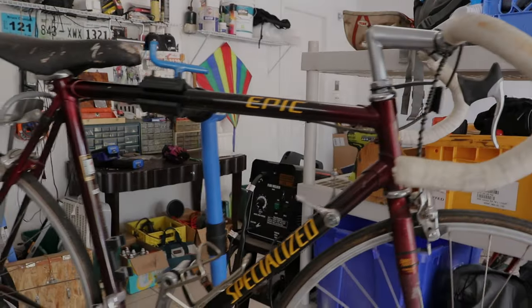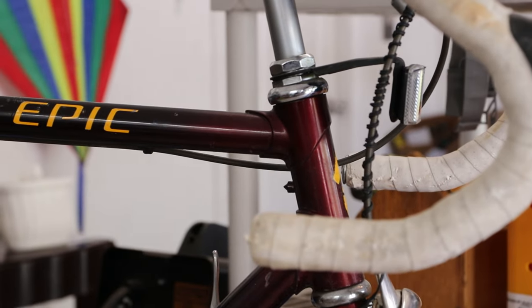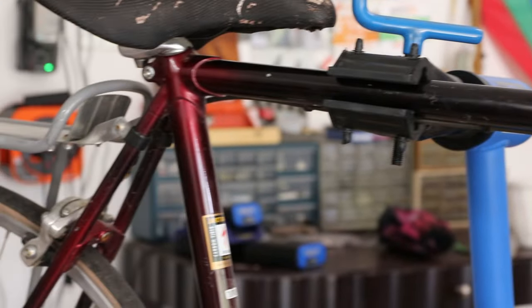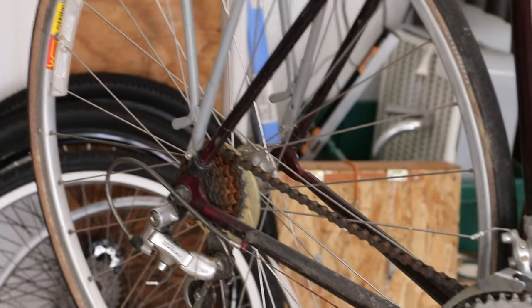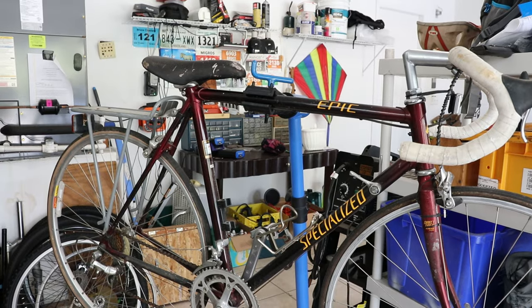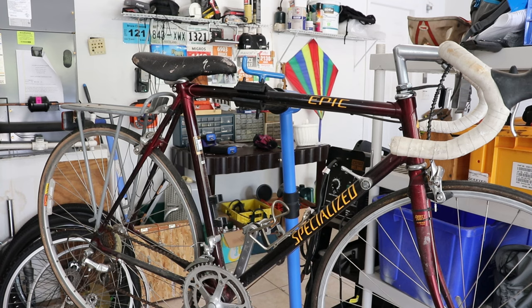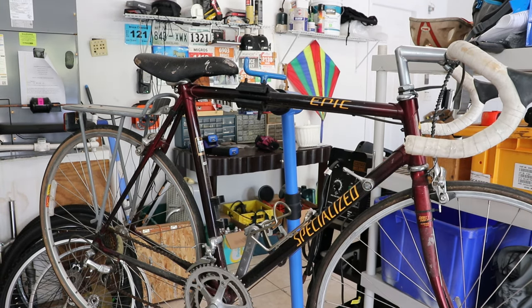The best I can tell this is a 1993. It's quite interesting — it has aluminum lugs which might make it look like a steel lugged bike, but it's actually aluminum lugs with carbon fiber tubes. All the tubes are carbon fiber with aluminum lugs, except for the forks which are aluminum. So it's a strange transitional period for bikes — carbon fiber with down tube shifters but also lugs.